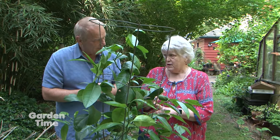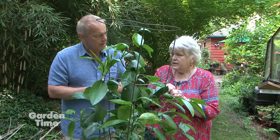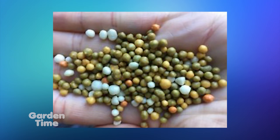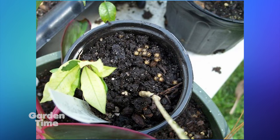One thing is Osmocote — that's the pearlized fertilizer. You can use it, but you need to keep your plants moist. If you don't, once it dries out it gets hard and it's really hard to re-wet, and you're not going to get any help from that fertilizer. So just keep them evenly moist and you'll get the use of the fertilizer that you want.